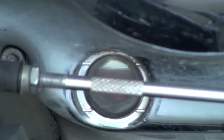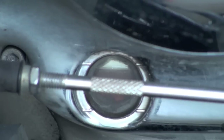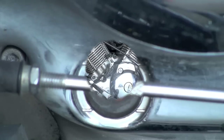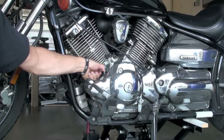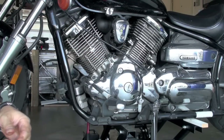I went ahead and started the bike and let it sit for about 60 seconds. My oil level is looking pretty darn good — there's my top line where it should be, and my oil is like a sixteenth of an inch below it. I'm calling that good. Put your oil cap back on and congratulations — you just changed the oil in five minutes on a Yamaha V-Star 1100.